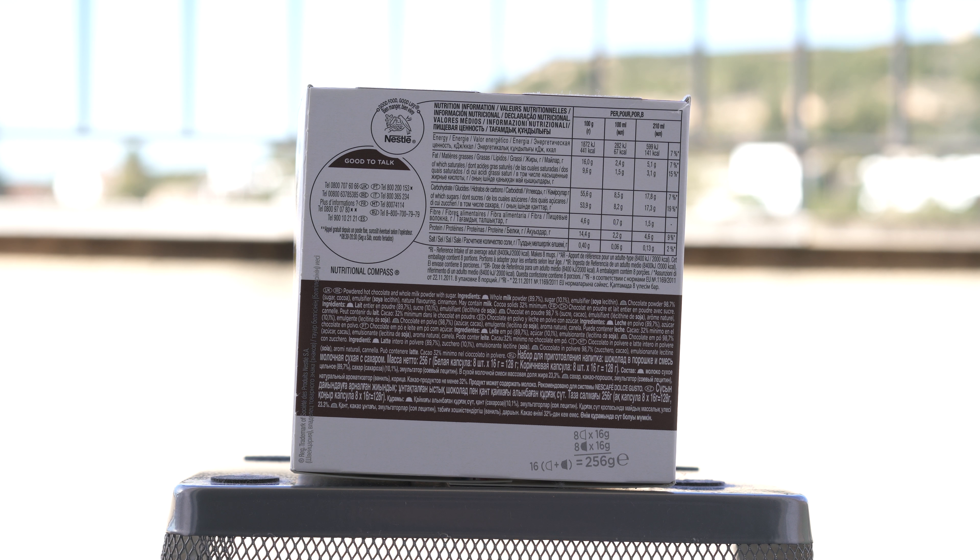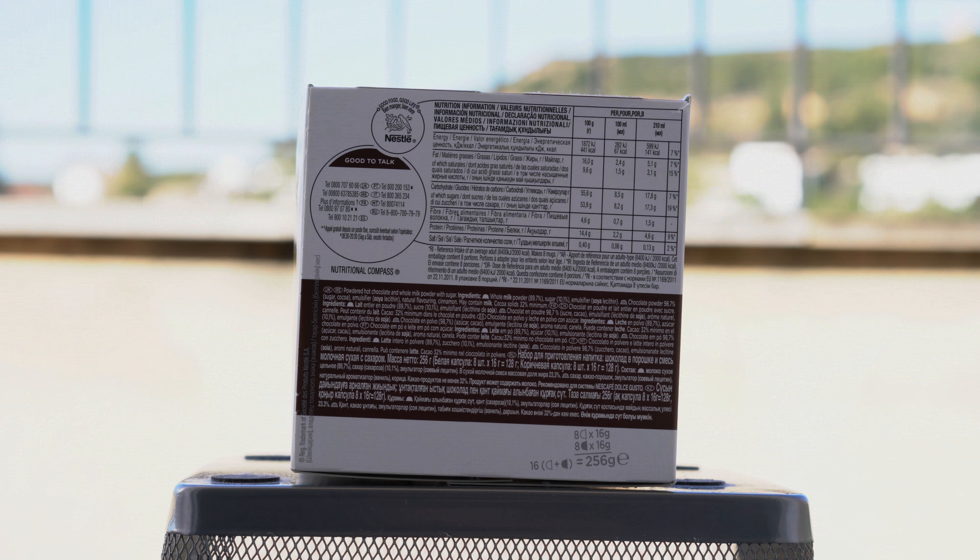So that is sharpness when you're using a picture profile. Let us now try with a creative style and see what difference that makes. Here we are in the standard creative style.